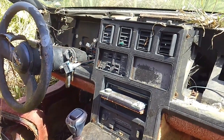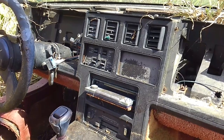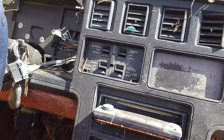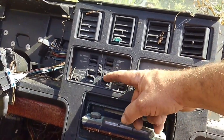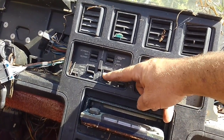Today I'm working on a special request from one of my viewers who asked if I could do a quick demo on how to remove the DIC panel from the inside of these early C4 Corvettes, 1984 to 1989. This was part of the first-generation driver information center panel that came with the Atari dash Corvettes.